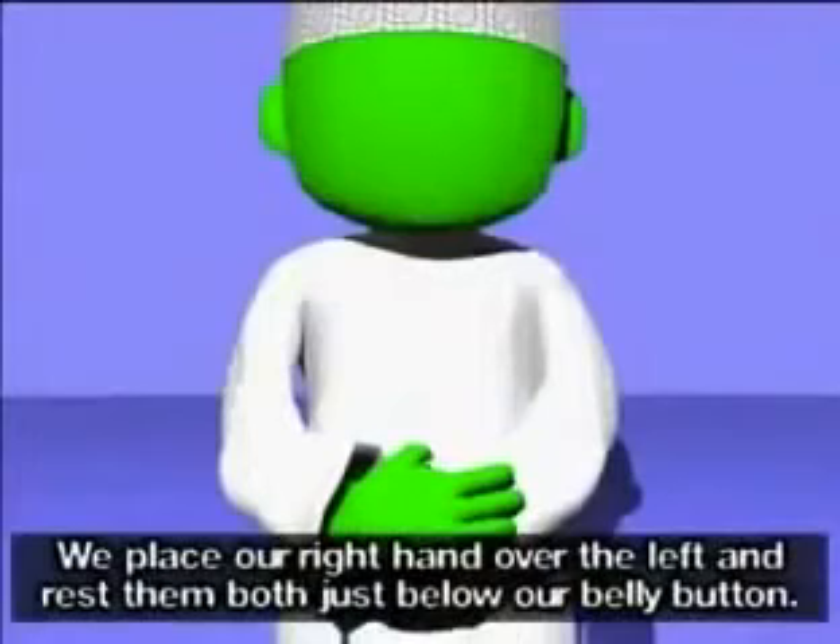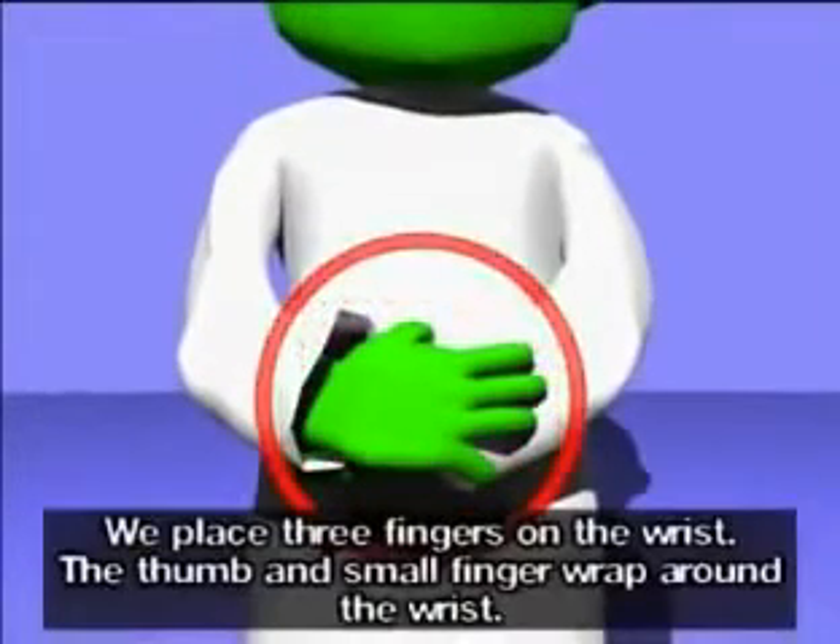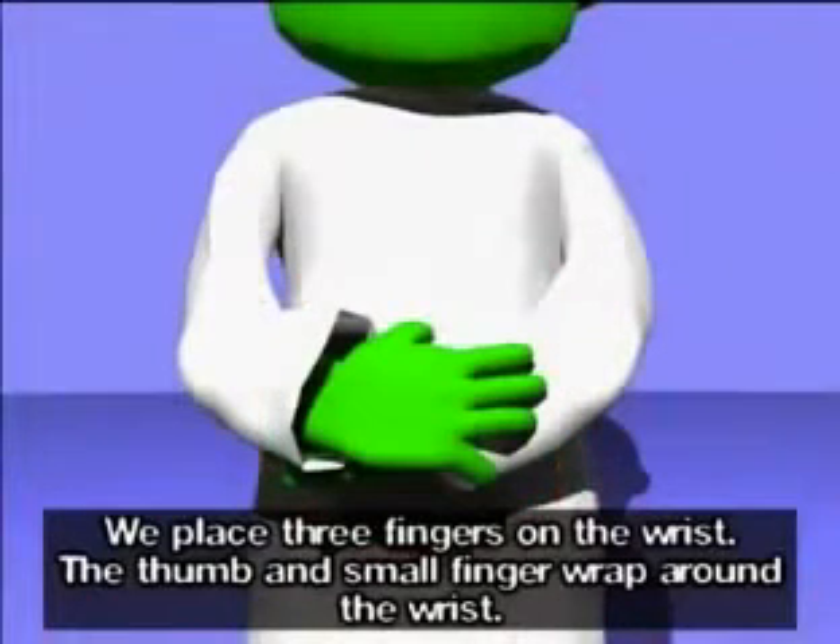We place our right hand over the left and rest them both just below our belly button. We place three fingers on the wrist, and the thumb and small finger wrap around the wrist.